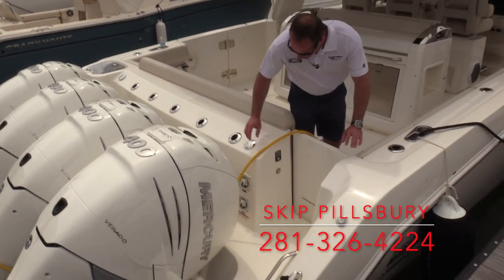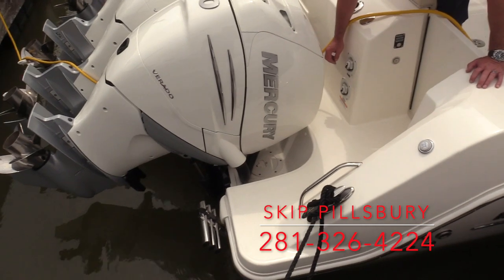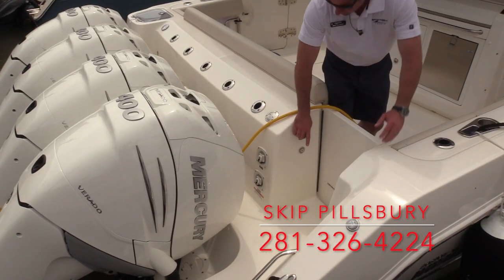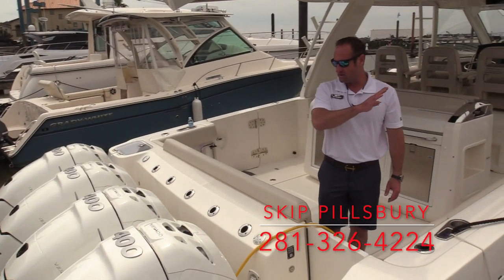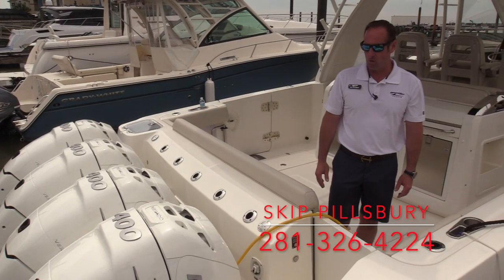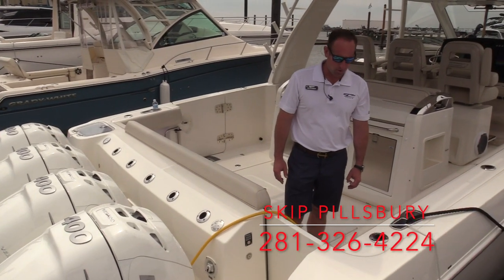Located here in the transom, we've got our inlets for our freshwater and our freshwater engine flush. So at the push of a button, set up right here, the waterline is going to run down through each engine, flushing out, getting all that salt and bad water out of the motors, keep them nice and clean for storage.